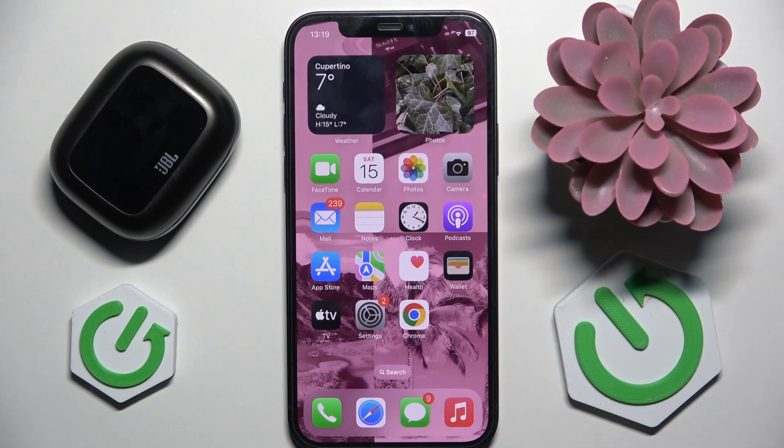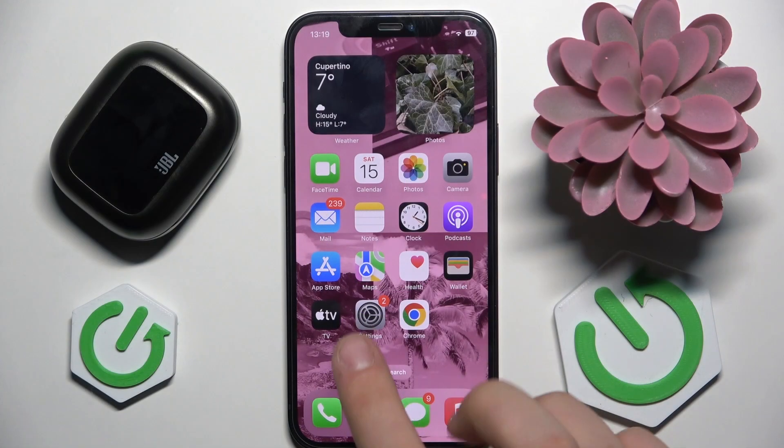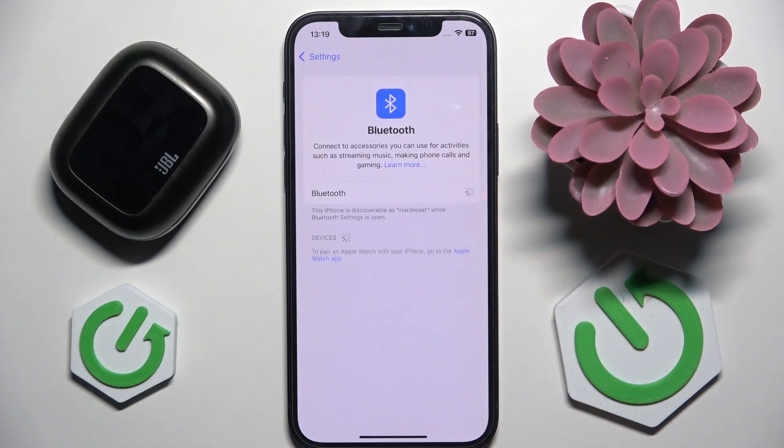Hey everybody, welcome. Today I have the JBL LiveBuds 3, and I'm going to tell you how to easily fix Bluetooth pairing issues. First, we have to enter Settings and open Bluetooth. Here we have to disable Bluetooth for a moment.